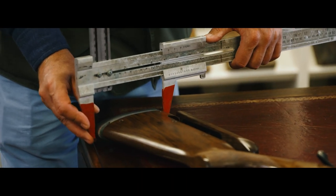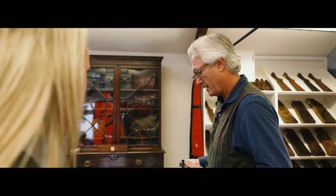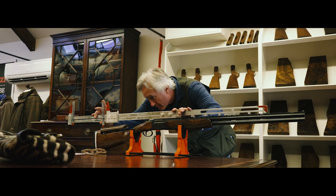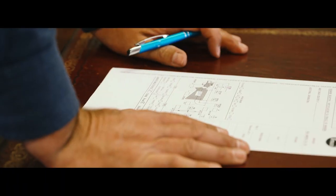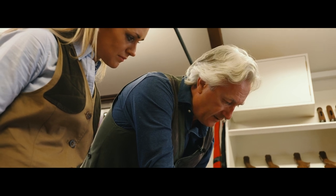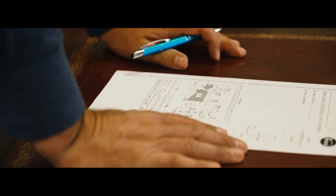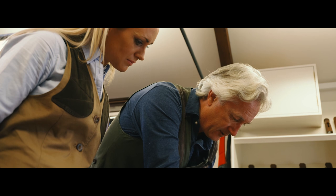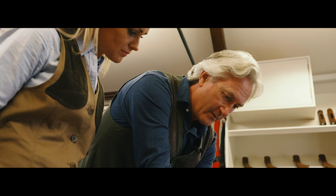We'd reduce this measurement — the depth — so it would sit more comfortably in your shoulder so the toe isn't digging into the top of your chest. The comb height and the cast is perfect, and also the length, so we'd leave those at that. The front of the comb is 24mm drop. The back of the comb is 34mm. And then drop it on your shoulder — the top is 55mm drop. So there are your three key measurements.